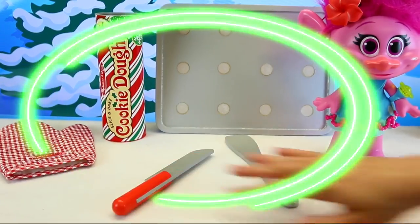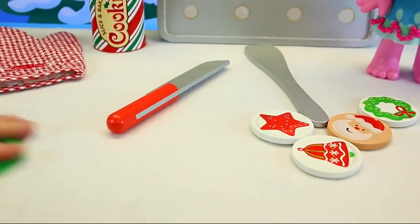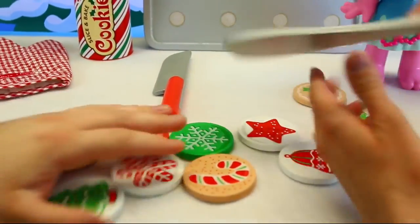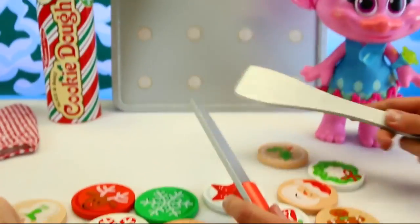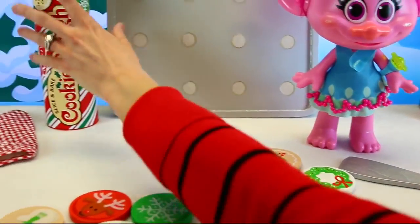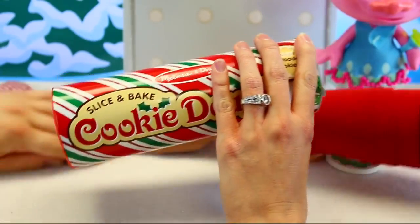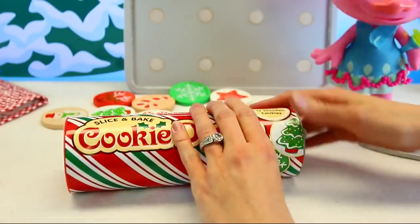We have our cookies all the way out here. We have tons — they're really cool. This is a frosting, and these are like little toppings to put on our cookies. And then this is like a little spatula to scoop off the cookies from the cookie sheet, and then we have a knife too. This is basically just like your Pillsbury sets, like in the tube. They're so much fun for kids.